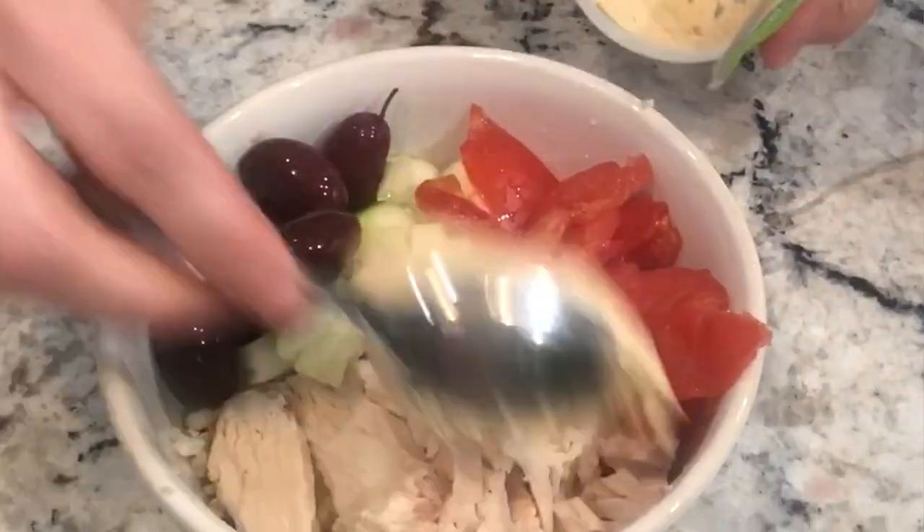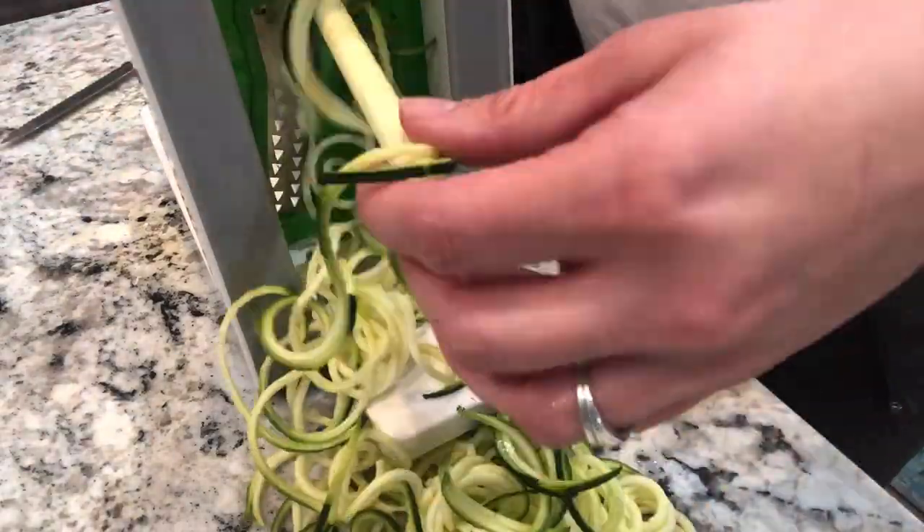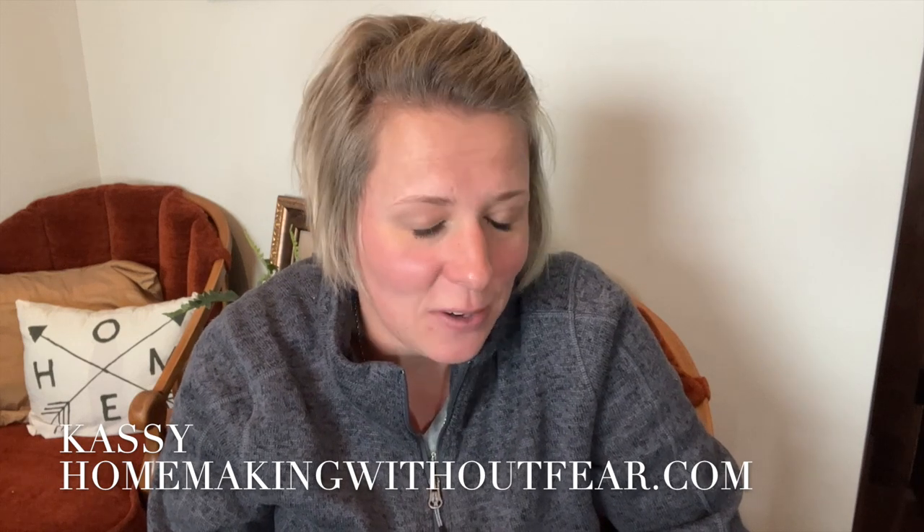Hey friends, harvest season is here and whether you are looking for recipes to use up all those veggies coming out of your garden or just looking for ways to eat a little bit lighter and healthier going into fall, these five recipes are for you. Welcome to my channel. I'm Cassie, author of the blog and YouTube channel HomemakingWithoutFear.com.